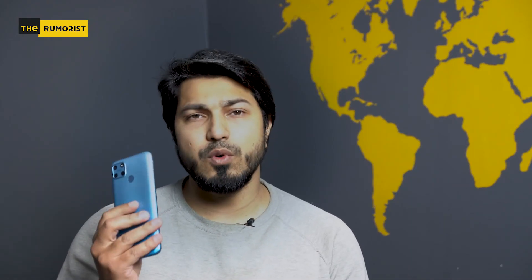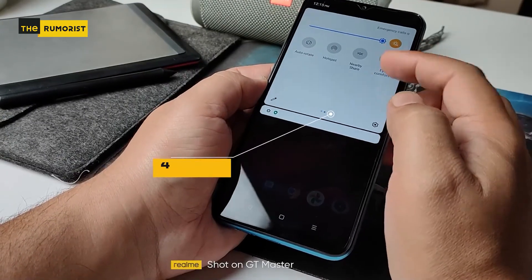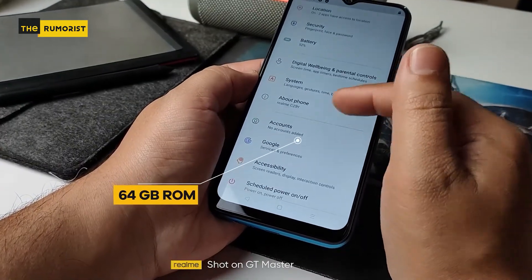Talking about the performance of this phone, we have 4GB RAM and 64GB ROM with an octa-core processor. This is why mobile gaming is really smooth.